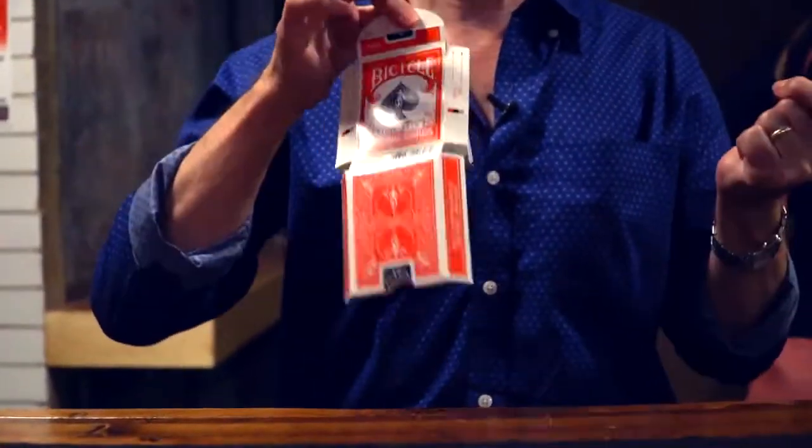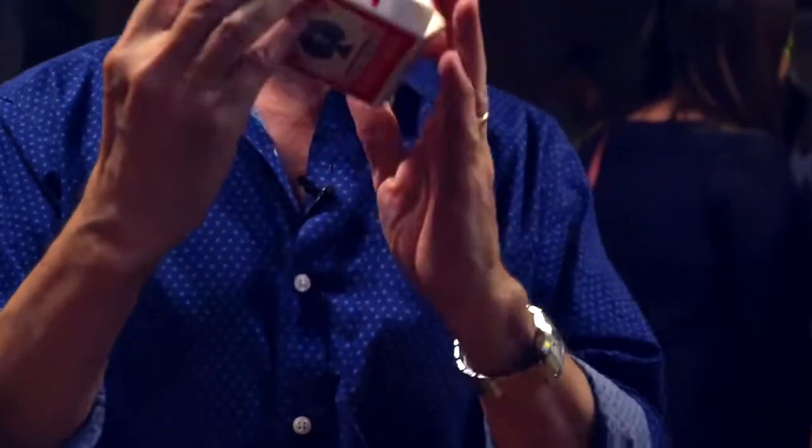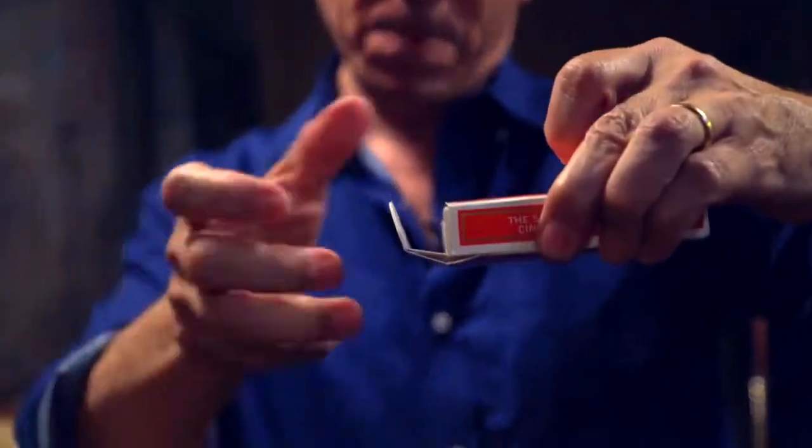Sudden Deck. Maybe you know the effect. For all these years, Sudden Deck was done with a bicycle back design. Why? It was the only way to do it.